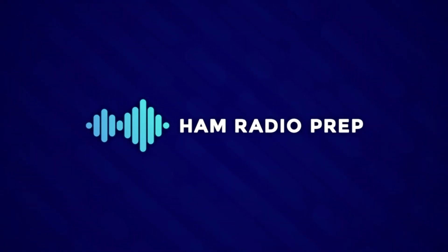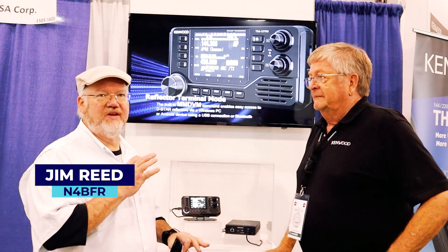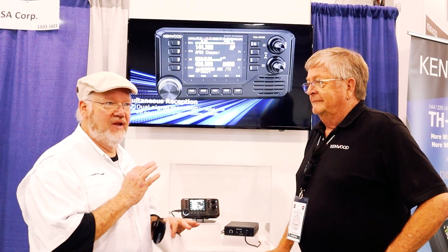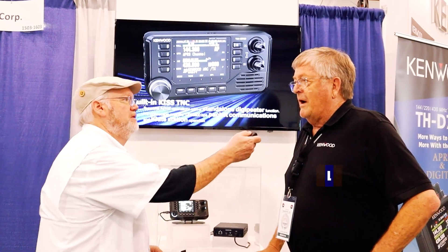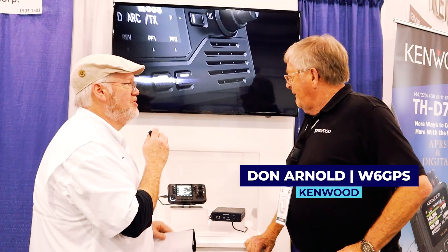Hi, I'm Jim from Ham Radio Prep. We're touring around Dayton Hamvention looking at new gear, and one of the top new radios coming out is from Kenwood. And you are? I'm Don, W6GPS. Don, good to see you. Now, tell us about what Kenwood's got coming out.